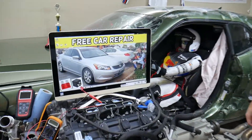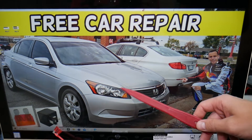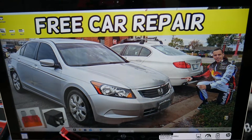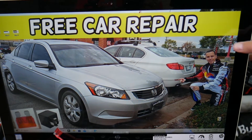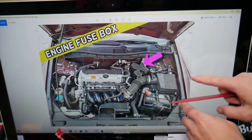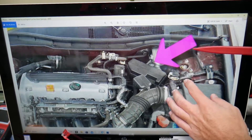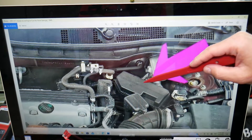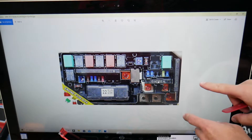So, the camshaft position sensor fuse — we're going to demonstrate on a 2010 Honda Accord right here. You have three different fuse boxes, but luckily we'll be working with just one of them: the fuse box located under the hood. This is the main engine management fuse box. Open that cover and you will see a fuse box layout that looks just like this one here.